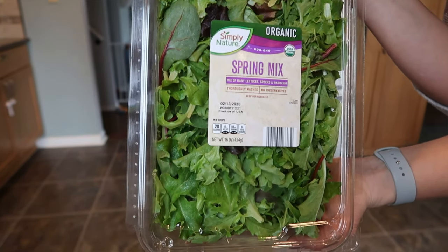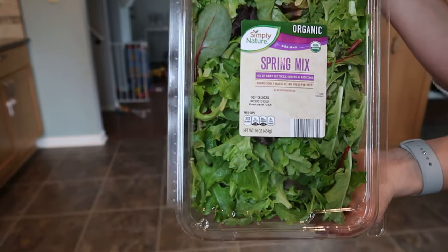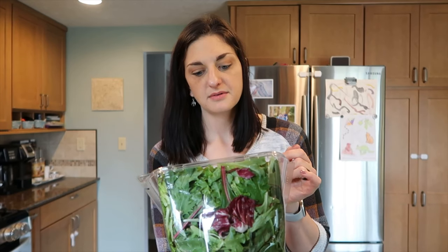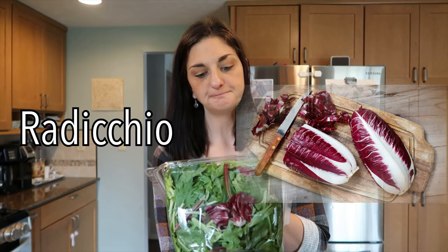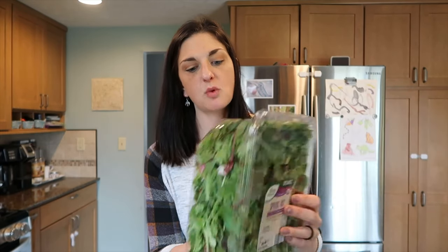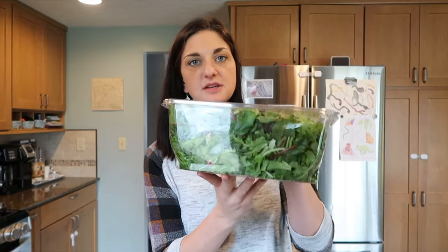It says a mix of baby lettuces, greens, and something I can't pronounce — I'll put it up on the screen. It's already washed so you can just keep this in your fridge.